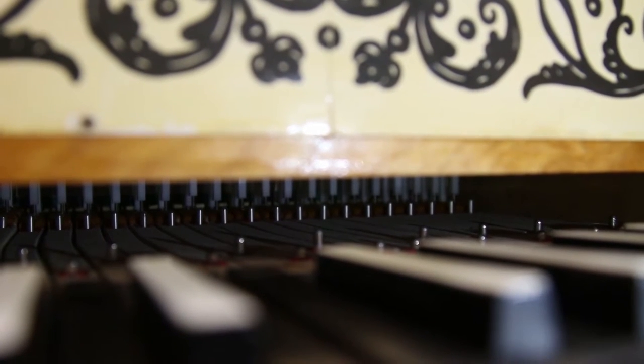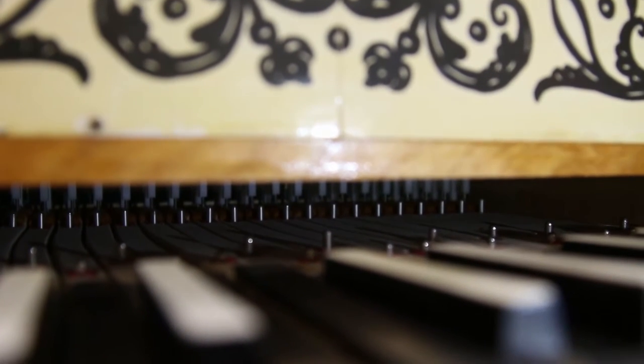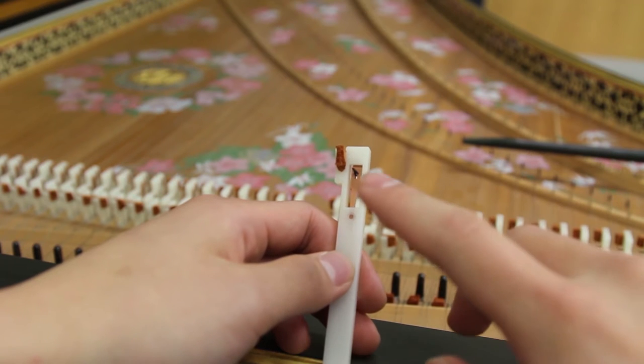The keys of the harpsichord operate on a single lever. When the player presses down on a key, it pushes the jack upward. These are jacks — they are what allow the strings to be plucked.